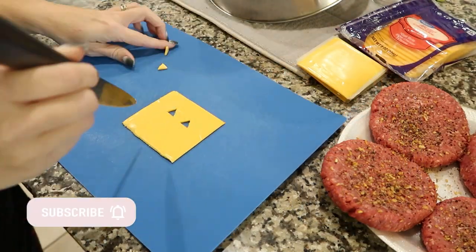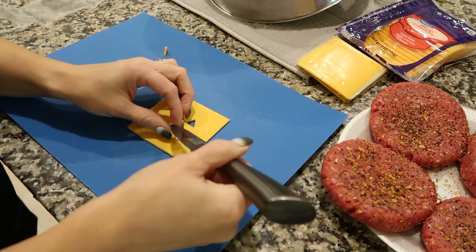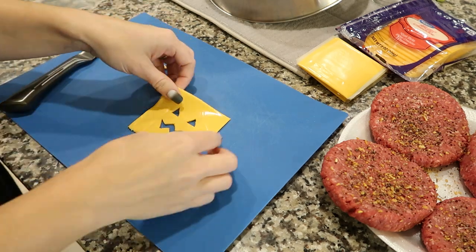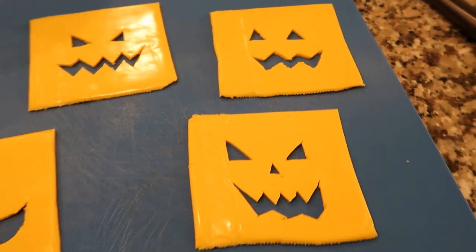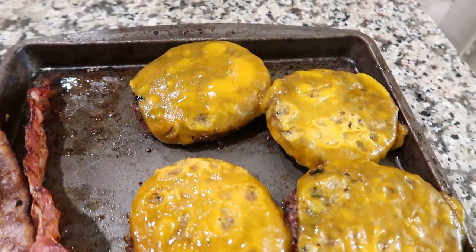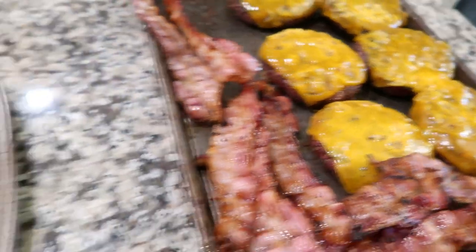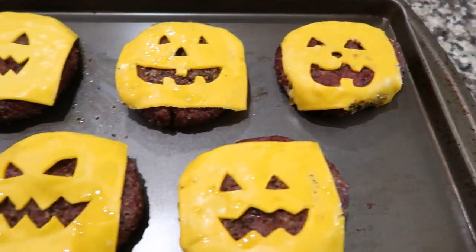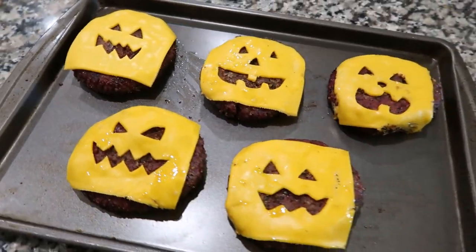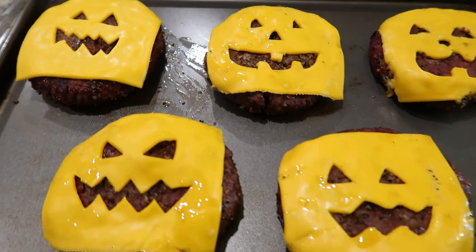First thing you do is carve your faces — you can carve whatever kind of face you want. Just use a really sharp paring knife and take your time so you don't rip through the cheese. Here is what it looks like when you use the cheddar and how they melt. The shape doesn't stay as well after they've been cooked on the grill. With the singles, the shape holds much better — put them on a bun, top them however you like, and you're good.